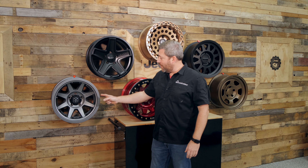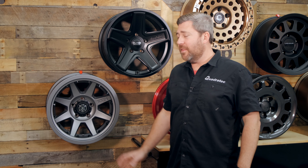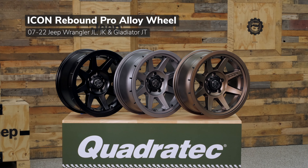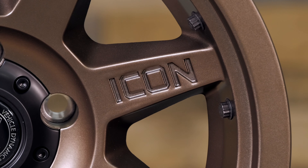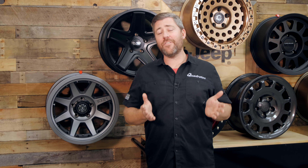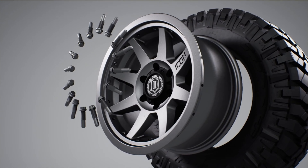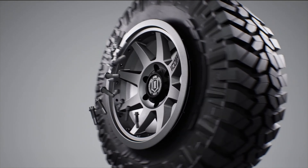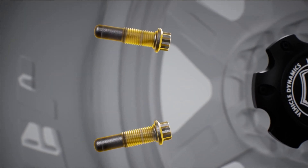We're going to get started by checking out a wheel from Icon Vehicle Dynamics, the Icon Alloys Rebound Pro. This wheel offers an innovative take on a beadlock-style wheel in a true DOT-approved street-legal wheel. That means you can confidently run the Rebound Pro every day on your Jeep and run extremely low tire pressures when you're headed off the pavement, thanks to their innovative interlock technology — these pins that run through the wheel and sit behind the outer bead of the tire. The Rebound Pro is available in multiple color options.